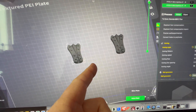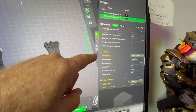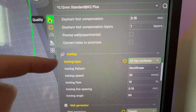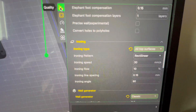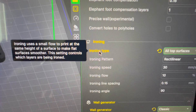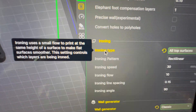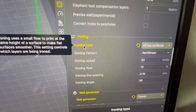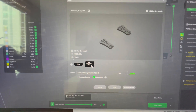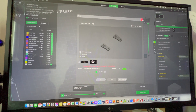To get a better surface, I went into the objects panel and down to Quality, then down to Ironing. Before, the ironing type was set to None. The ironing type uses a small flow of print at the same height of a surface to make flat surfaces smoother. We're going to use All Top Surfaces with rectilinear pattern, printing in black PLA on the Creality K2 Plus.